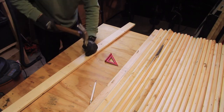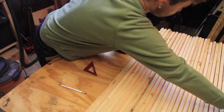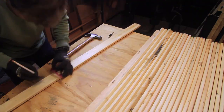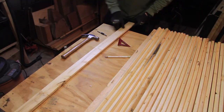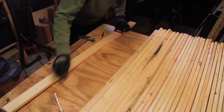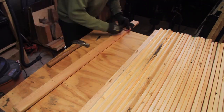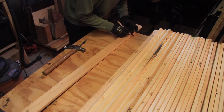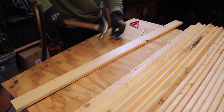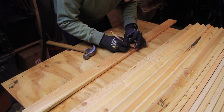Once I got into a rhythm, it was actually pretty quick to go through all 35 of these 1x3s. As I mentioned earlier, this design could be used for a tree that is smaller or larger, and you would just increase or decrease the number of 1x3s used and make sure you have a bigger pipe. I really like the idea of doing one of these trees that's just a bit smaller — so if somebody out there does that, let me know. Send me photos.